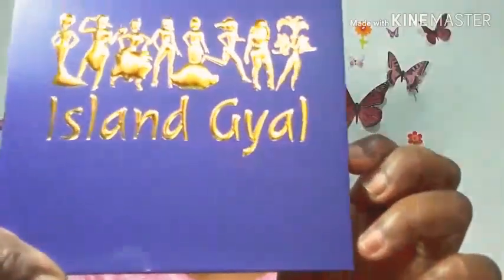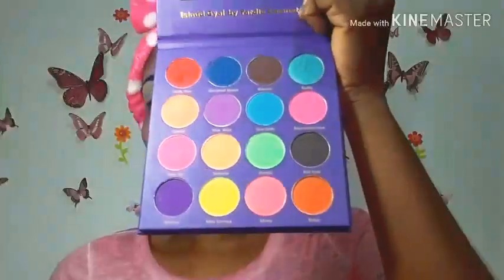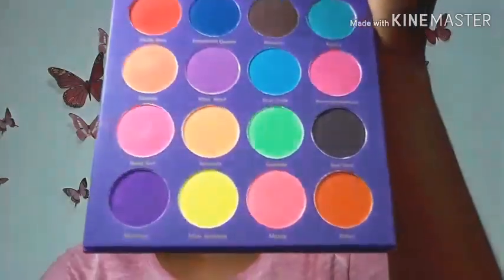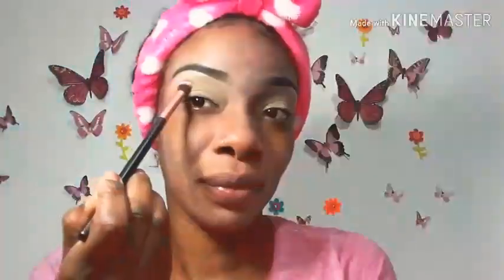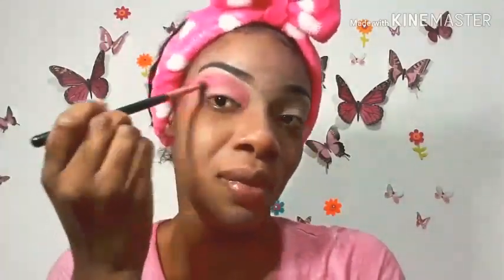The palette I'm using today is the Island Gal from Yardi Cosmetics. I'm so excited — the colors are very pretty. The first shade I'll be using is called Baby Girl, and I'm applying it with a flat shadow brush, tapping it into my skin and blending in windshield wiper and circular motions. You want to ensure you blend and tap, and you can also go ahead and build the color up.